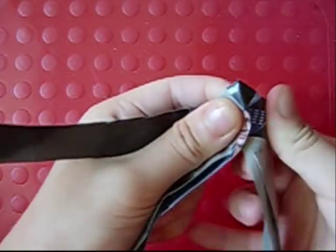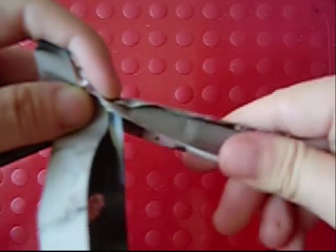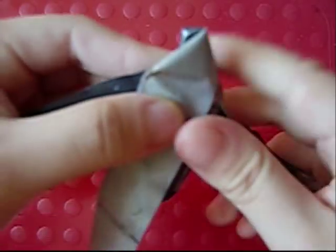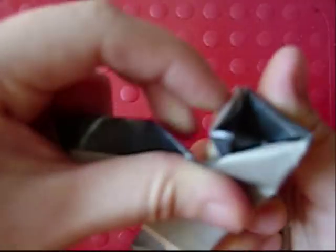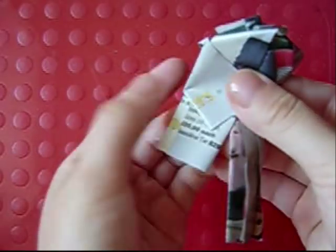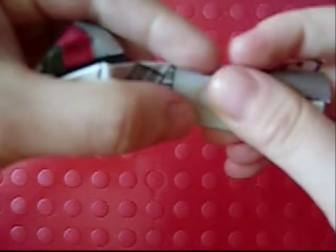Then bring it up and curve it, and then fold the stem in half. Curve this, fold the strip down, bring it up and fold the strip down, and keep repeating. On the last bit just fold this over, then take this strip and fold it so that it goes with the stem, and then fold the stem in half.